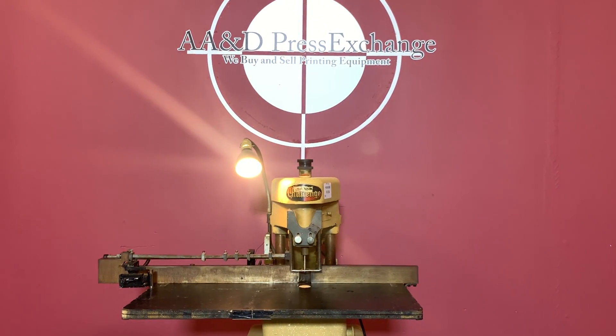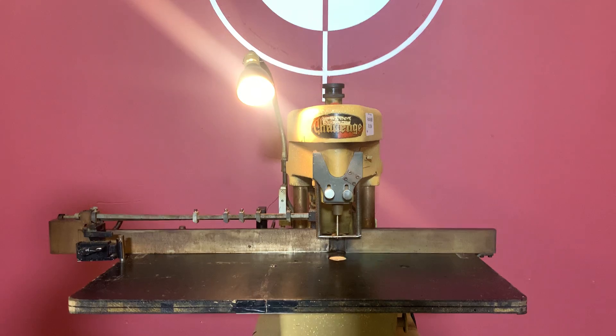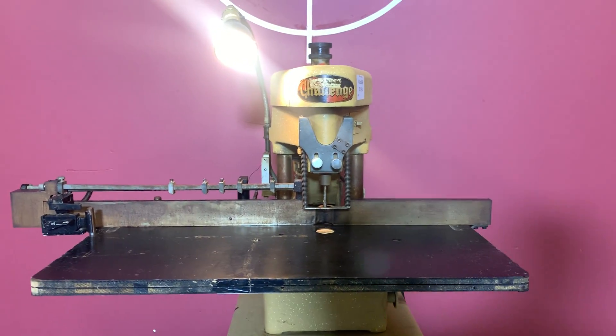Up for auction is a single hole challenge drill. It's gone through minimal inspection, but we are going to show you that it is in fact turning on and operating.